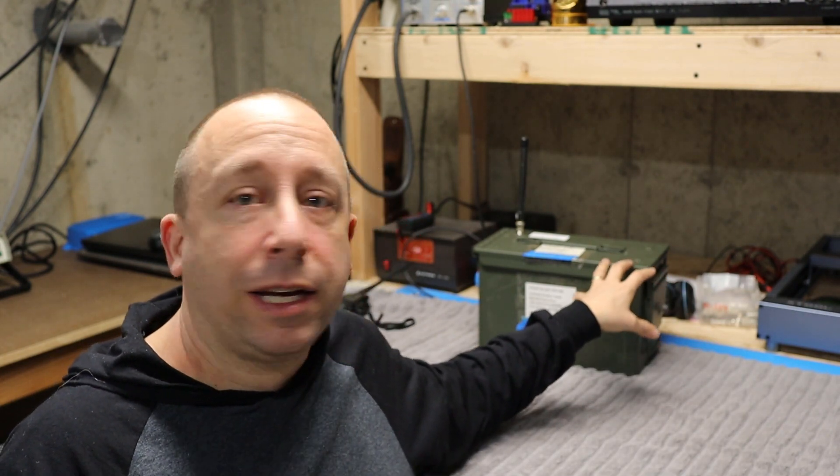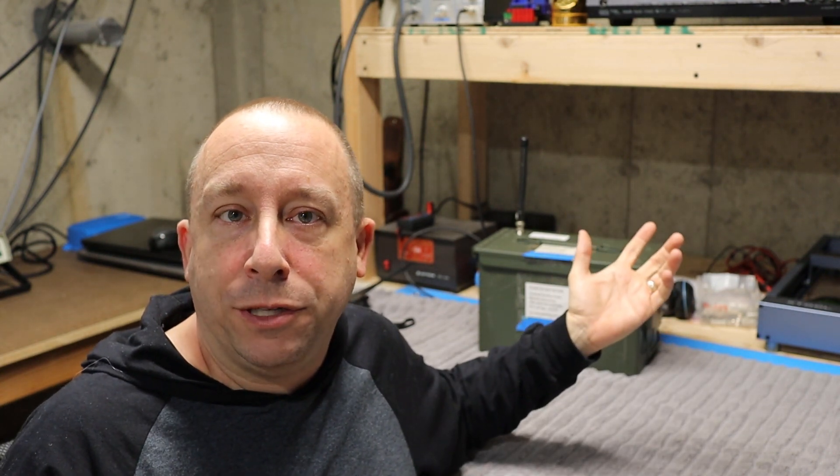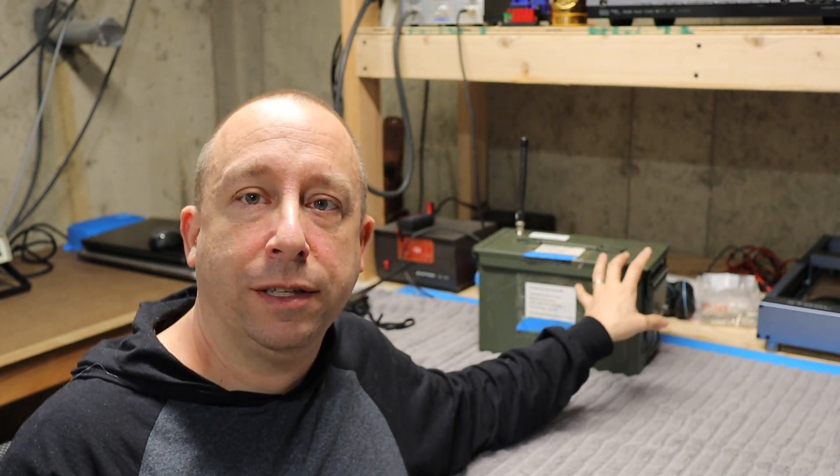Hi, I'm Rob, N1NUG. Today's video is going to be another installment of my ham radio fox hunting series. Today in particular we're going to be taking a look at a fox box or hidden transmitter courtesy of Bill KC1JTS, who constructed this.